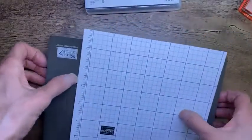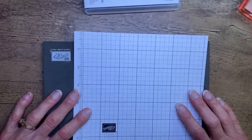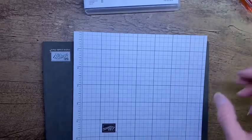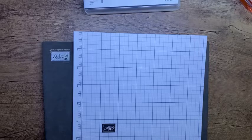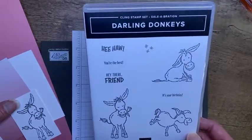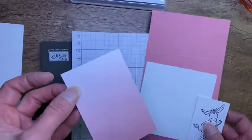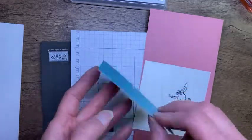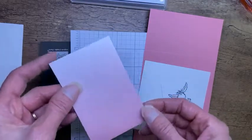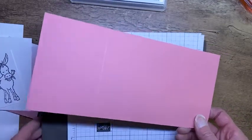How are y'all doing tonight? So we're going to do a fun fold card tonight. I've got my directions here, my measurements so I can share with you. We're doing it three ways, so I'm debating which one to start with — let's start with this one. Right now, Sale-A-Bration is going on, and we have this Darling Donkey stamp set that you can earn for free. We also have this awesome paper called Oso Ombre that you can earn for free. I'm going to combine these two and make a Valentine card.